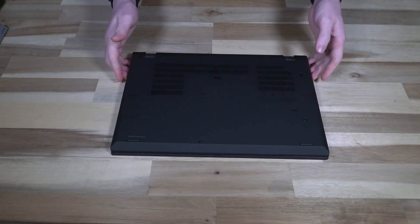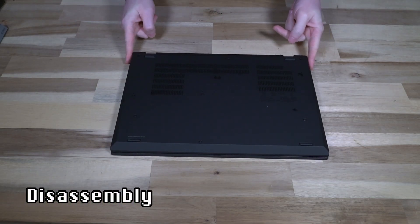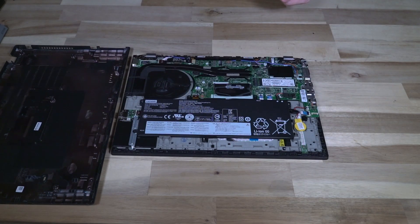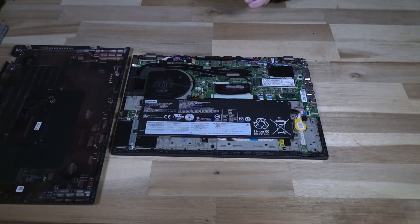In a complete discombobulation of our usual format, we're actually going to start by looking at the inside of this unit before I put the cover back on. This is the P15S Gen 1 and if you've been on the inside of a T15 Gen 1 you'll see that they're very similar in terms of how they look. We only have one RAM slot and it's currently unoccupied, which means that the soldered RAM is what's driving this unit.